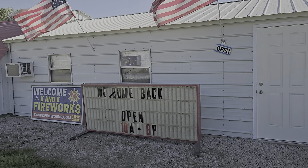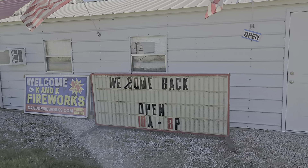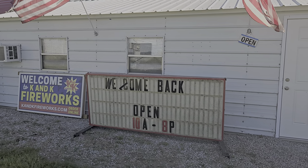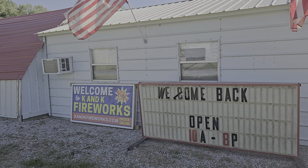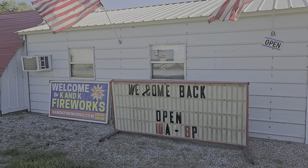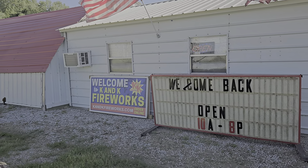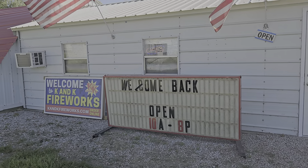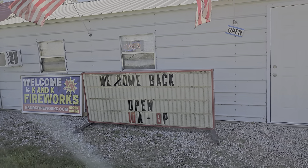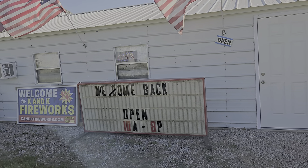We are about to walk in here and we're going to do something a little bit different. We're going to do a $100 budget video. But what's going to be different about it is I'm going to let the owner of the store pick out everything for a $100 show. At the end, we will have $100 worth of fireworks for a $100 budget firework show for the 4th.